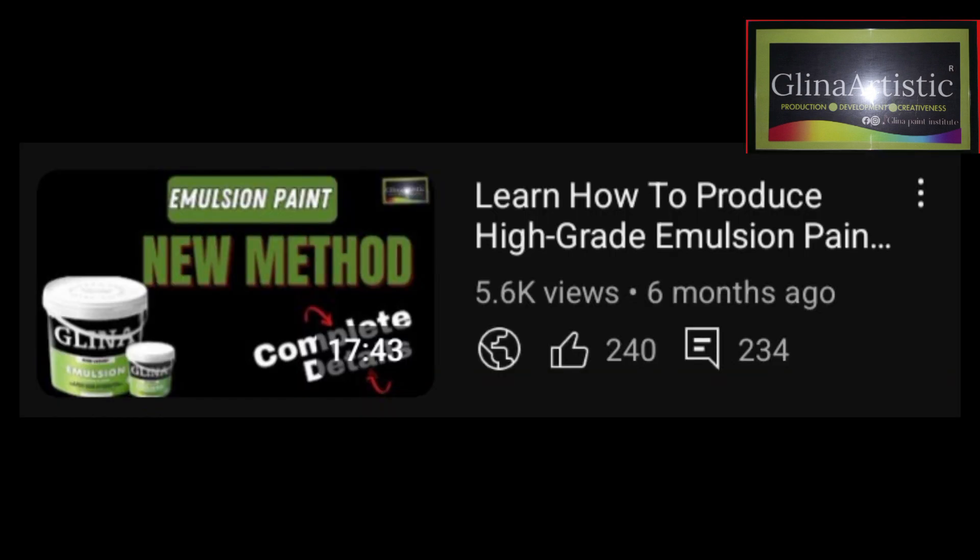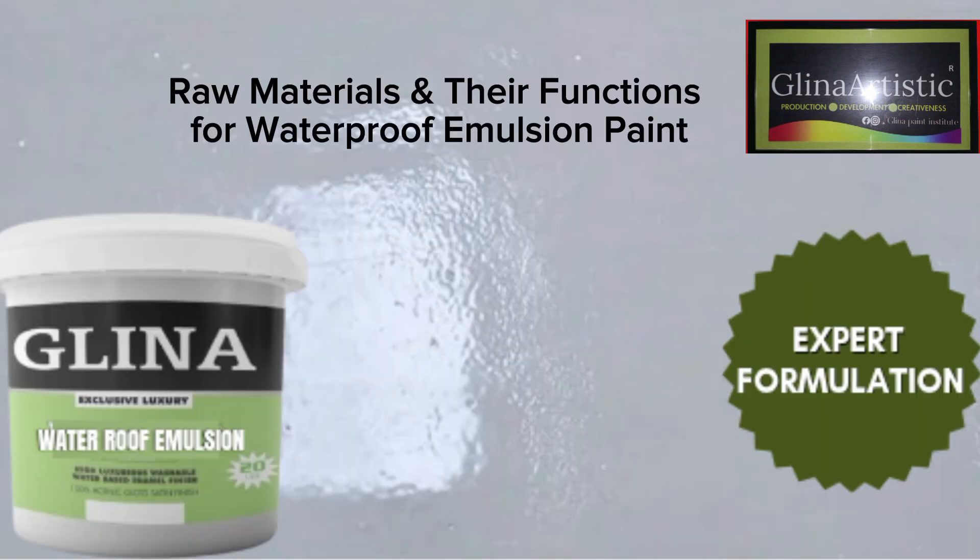If you haven't watched my previous video on advanced emulsion paint, check the link in the description — I'd advise you to go watch that process. Now let's look at the materials, the chemicals used, and their functions for the water-based emulsion paint. I like to teach you the functions of chemicals so you'll be able to understand properly.